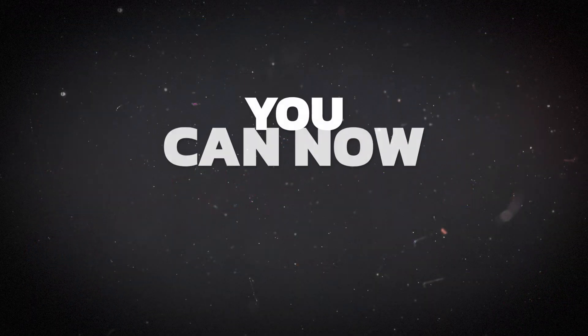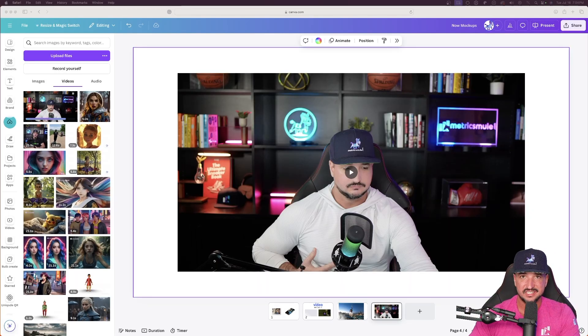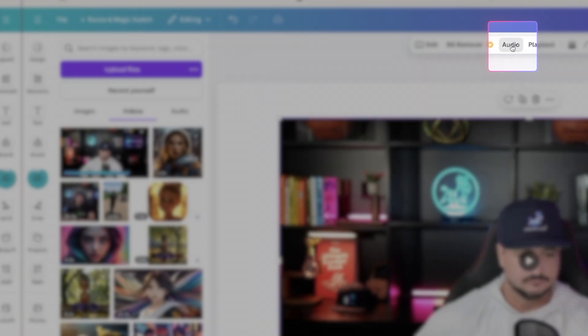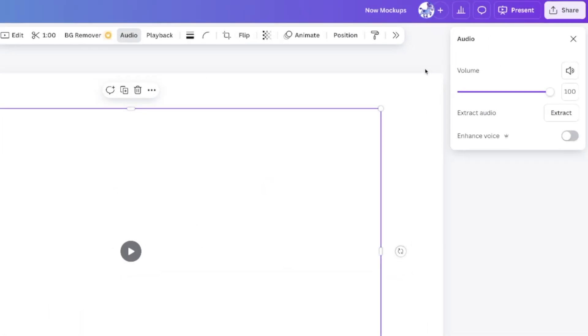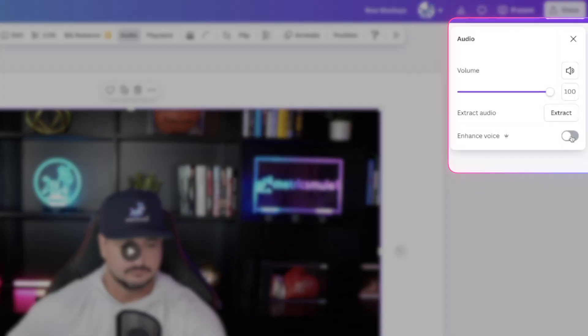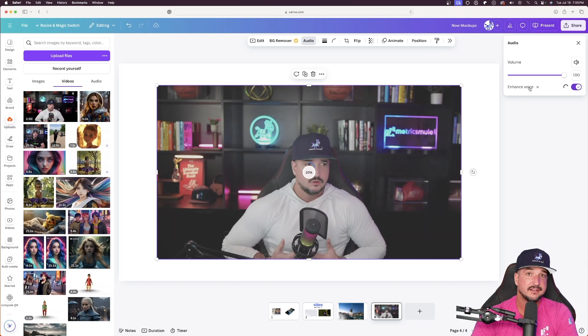This next feature is going to be very exciting, especially for creators. I have a video of myself and if I hit play, you can hear a humming noise from my ceiling fan — definitely not ideal. But there's an easy fix. With the video selected, up here in the taskbar there's an option called audio. If I select audio, on the right-hand side I can get rid of any hum or background noise immediately. All I have to do to make my voice sound better with more clarity is simply toggle on the enhanced voice button. Once I do, Canva detects the humming or background noise and automatically enhances my voice while removing it — making my audio ten times better.